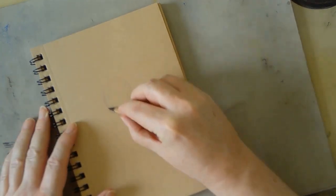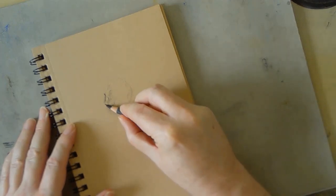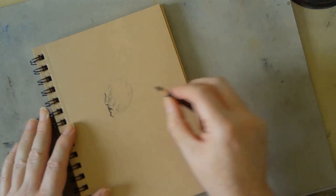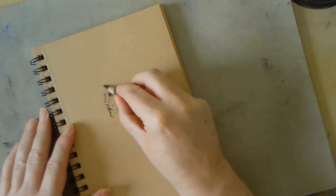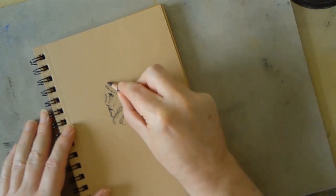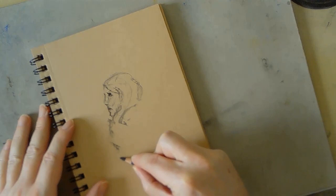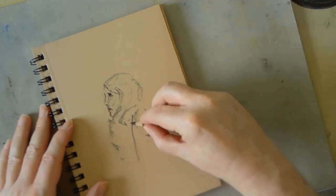I'll be doing three different drawings in this video, each on a different type of paper. I just wanted to emphasize that you can use different types of paper — I encourage people to experiment. There's no one type of paper that's perfect for charcoal, graphite, ink, or whatever media you prefer. The first two are sketchbooks: the first is a toned, slightly tan brownish paper, the second is plain white paper, and the third is a recycled newsprint paper.